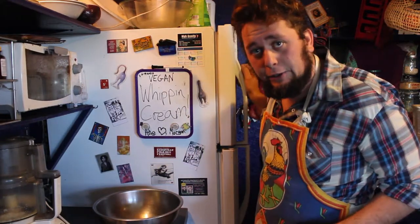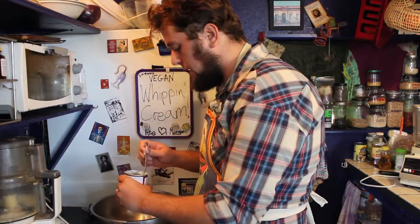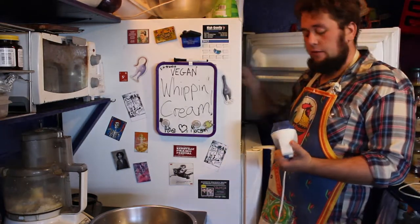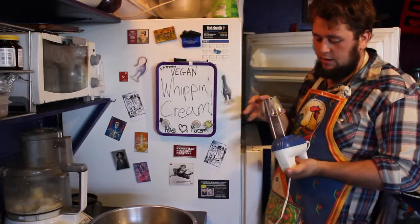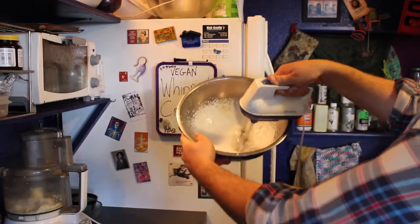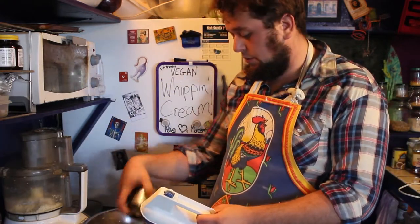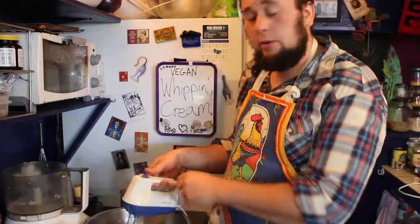The next thing we're going to do is separate the coconut cream from the water. Feels nice and cool to the touch. If you get a tiny bit of the water in, it's not a big deal. We're going to get our beaters out of the freezer, lock them in, and we're going to whip this up for a little bit first, just on its own. We let that go for a little while. Now we're going to throw in our pulp and our coconut. Let her go again.